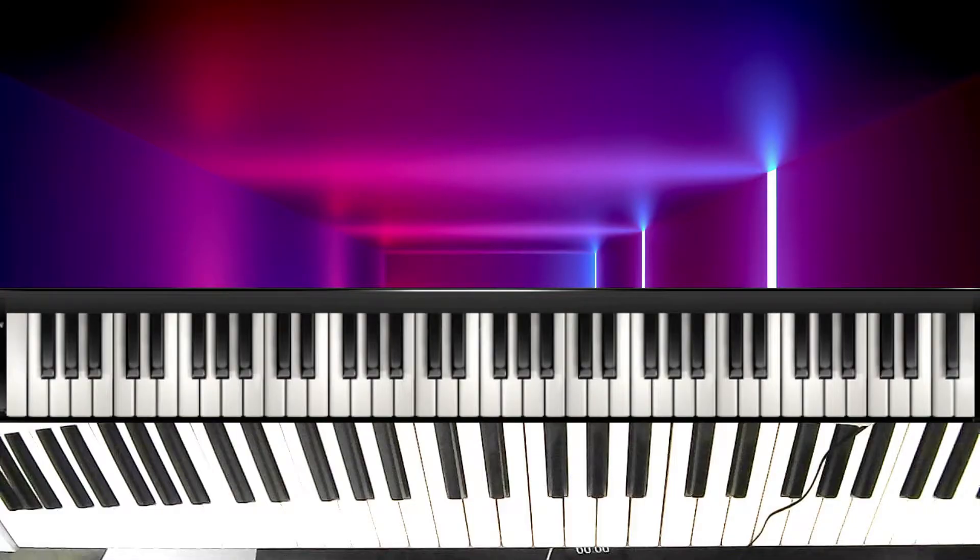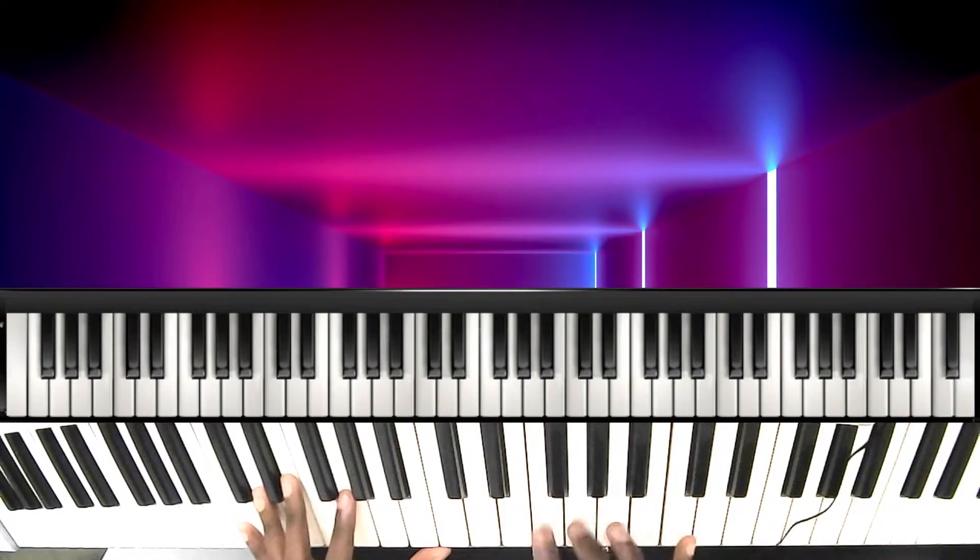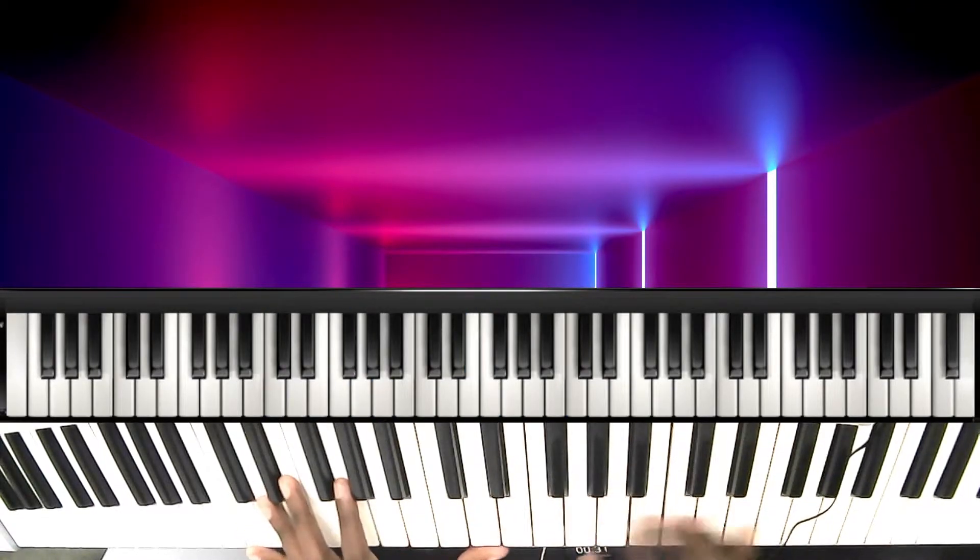Hi guys, I want to show you a nice move you can do over the 3-6-2 progression. I'll play the song in the key of C. First I'll show you the move, then I'll show you how I use it. So the song goes like this.